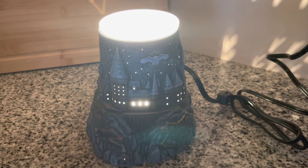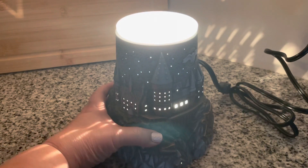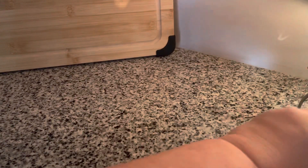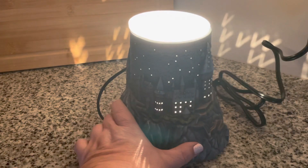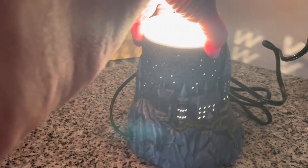Here is the warmer turned on and lit up. There are plenty of holes in the castle, and those are — I think — little seagulls or ravens or something in the sky, letting light out. But all around it's lit up, and it's throwing a nice cast on the wall too.